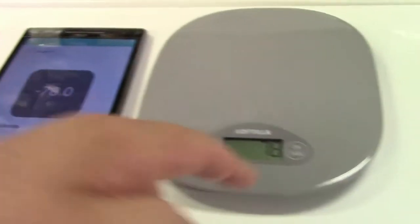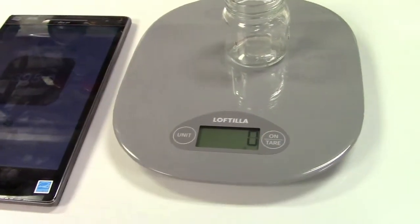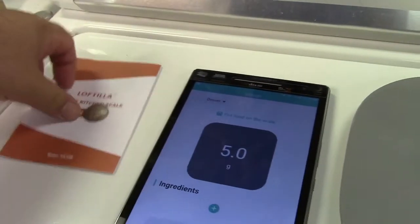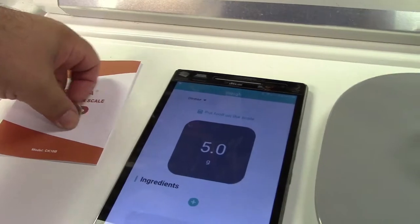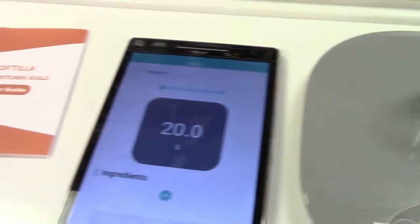I need to re-tare this. So we'll put the container on, tare it, place that in, and there's our five. We'll add in the rest here — 20 and 20. So it links up with your phone or your tablet.